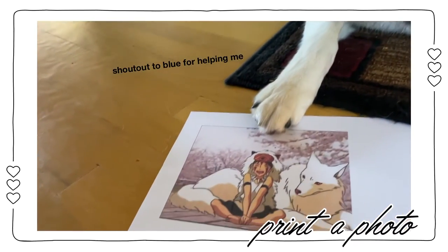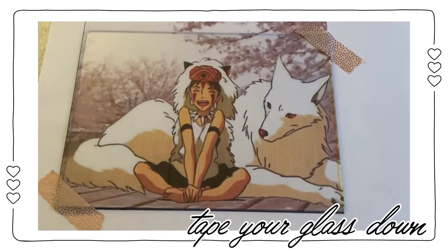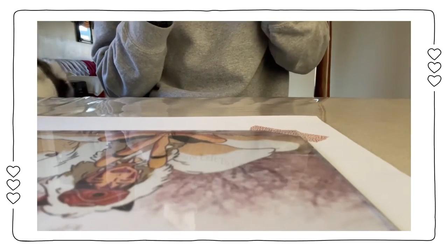Next, you just want to print out the photo that you want to replicate — luckily I have my dog to do that. You then want to secure the glass you're going to be using to trace the outline on to the photo, so it doesn't shift around during this process.